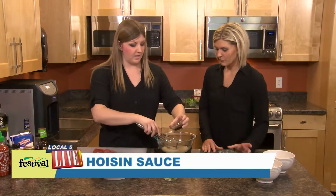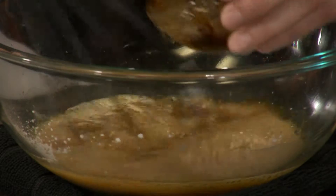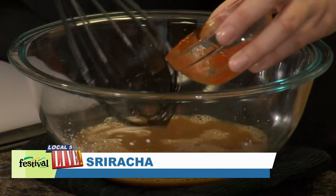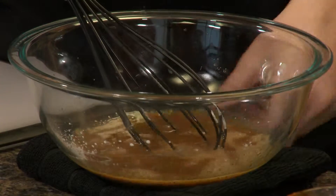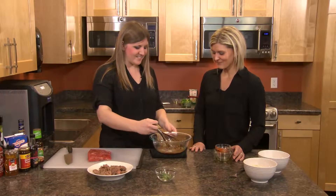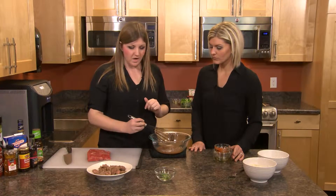We're going to add in some hoisin sauce — just use the whisk to get it all out. It has a lot of different flavors but it's pretty characteristic of Asian flavors. And then this is sriracha, so it's spicy — use however much you want. If you don't like spicy, another option is red pepper flakes. If you have a jar of those at home, you could use that. So that's our sauce.